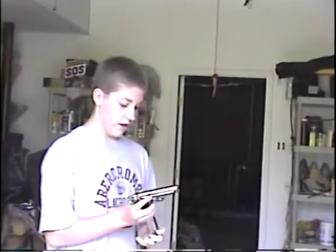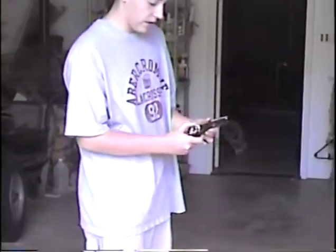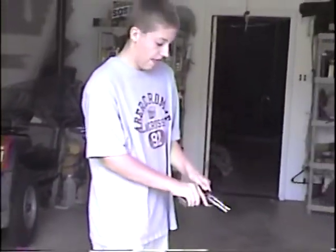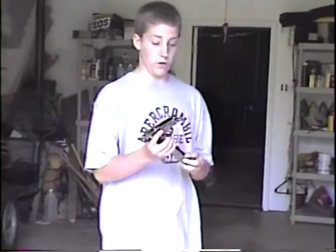This is a Browning 380 pistol. It's not loaded and I'm not able to talk about it at the moment, but it's probably one of his prettiest guns with the wooden stock and chrome-like gun itself. I've never shot this one, but hopefully I will.